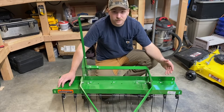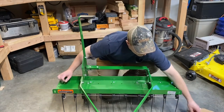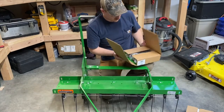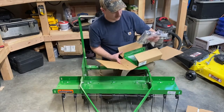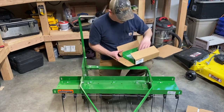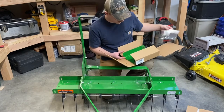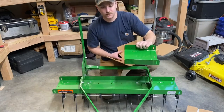So I got them and we're gonna throw them on here. In the box — I already kind of opened this one up just to make sure they were gonna fit so that if I had to take them back I could — basically you're gonna find two sets of tines, a bag of hardware. This is how the tines attach to the frame, and then what's gonna attach the frame to the frame of the actual thatcherator, and then your frame extension.